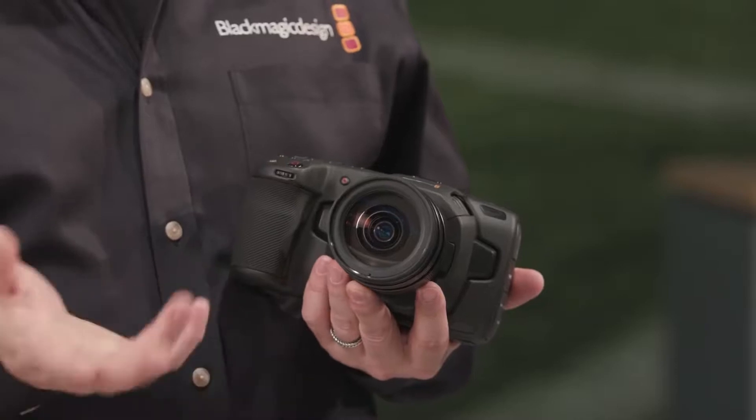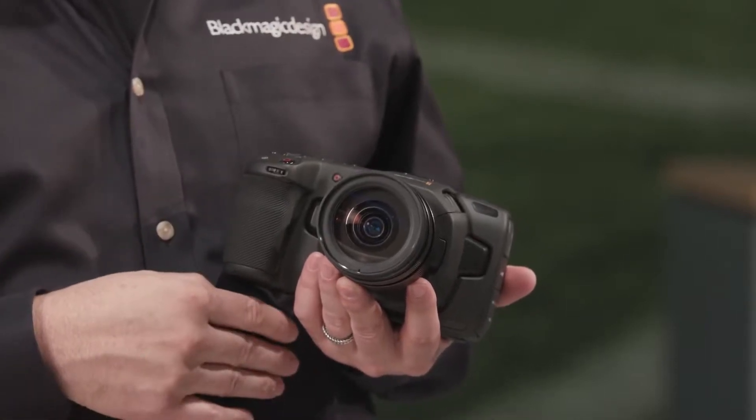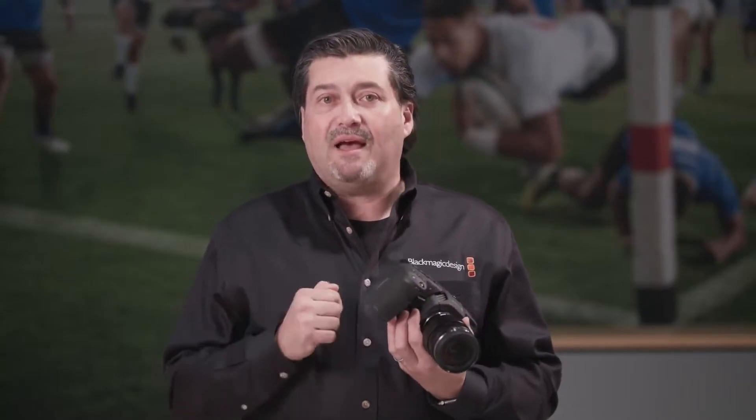It's not just a cinema camera — it also takes stills. So you can take 4K stills and 4K video at the same time. For $1,295, you get this incredible camera plus a copy of DaVinci Resolve Studio.